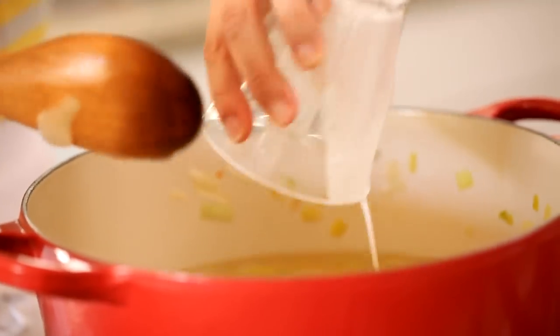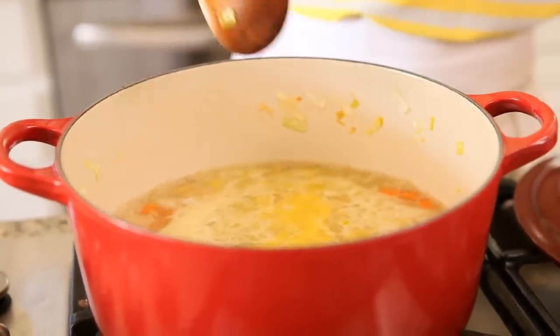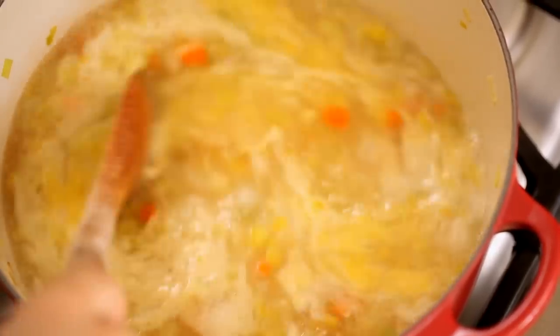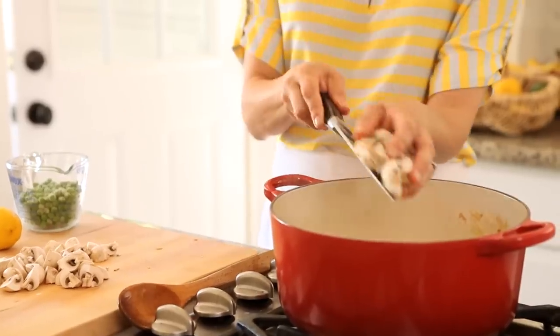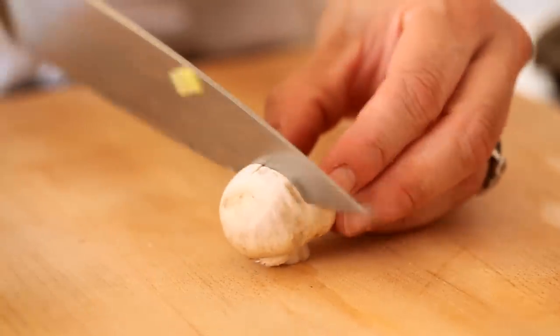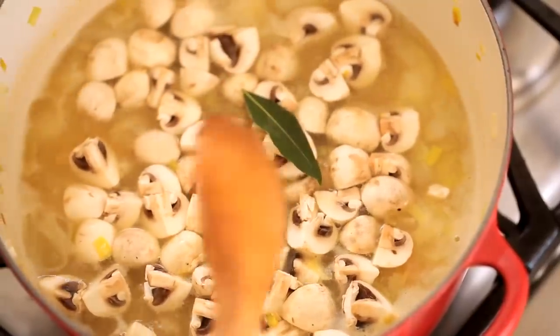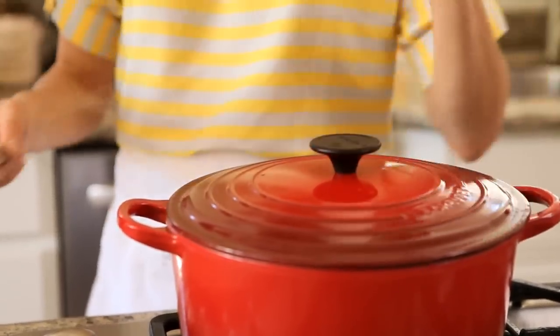Go ahead and add your slurry, then bring your sauce to a boil for about one minute. At this point you'll start to see your mixture thicken up. Then add some white button mushrooms — just trim off the ends and cut them into quarters — and add one bay leaf. Turn your heat down and let that simmer while we prep our chicken.